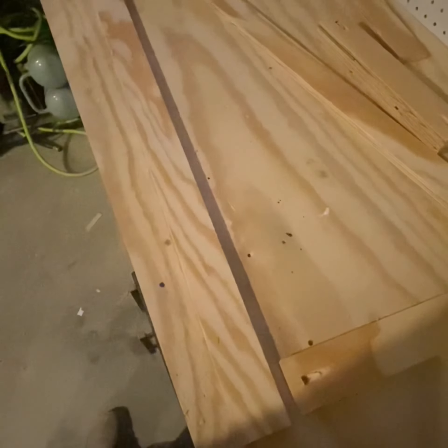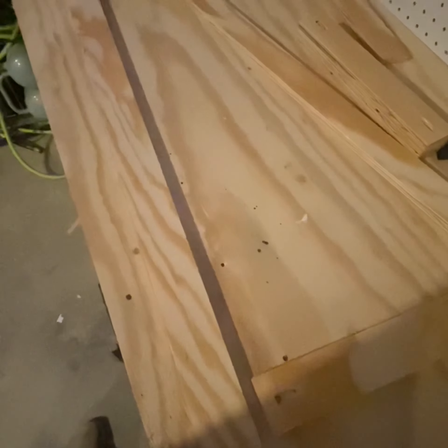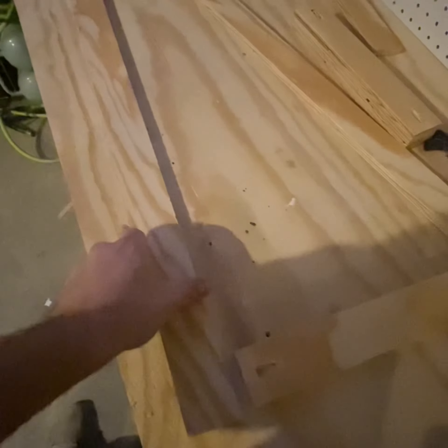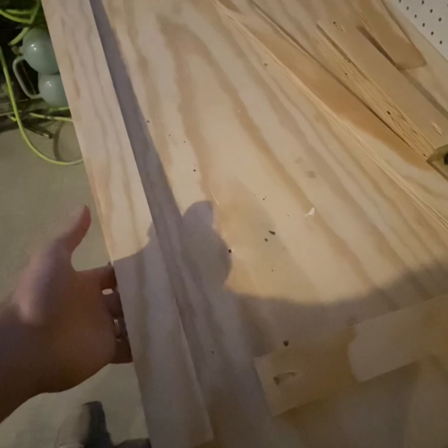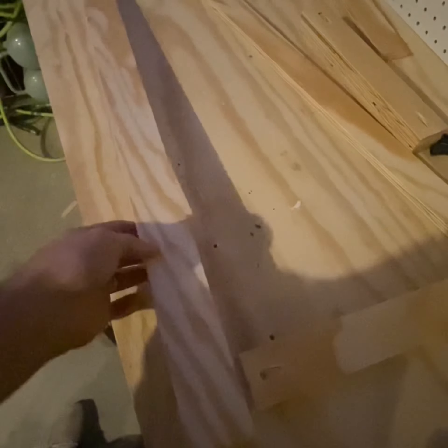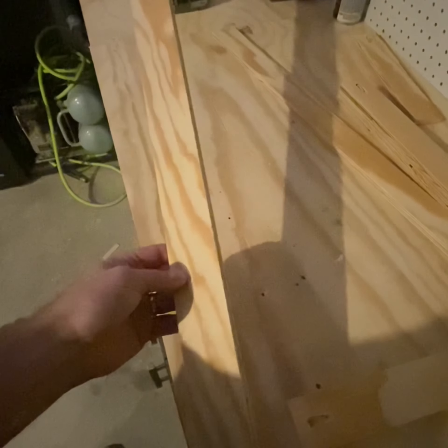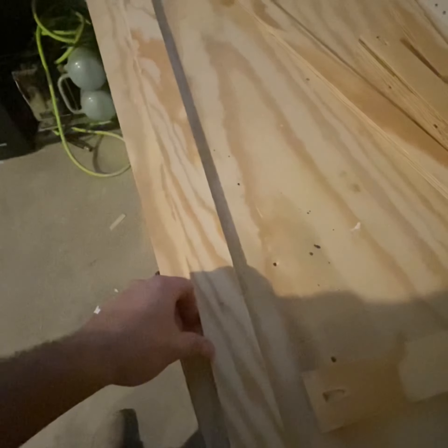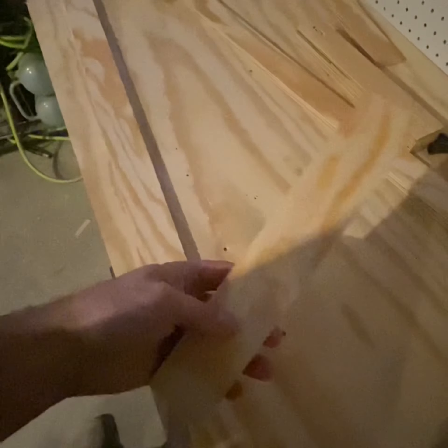To make these shaker-style doors with the grate for the dog kennel, I've ripped four pieces for two separate doors at 33 inches long. The opening is 32 inches long, so I want a half-inch overhang on the top and bottom. And I've got a total width, when you put these together, of 15 and 7 sixteenths.